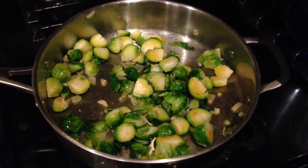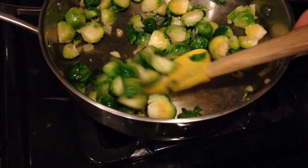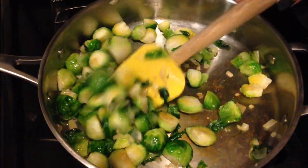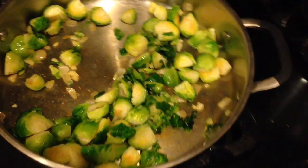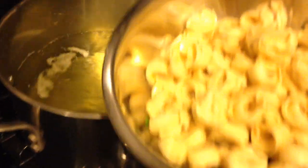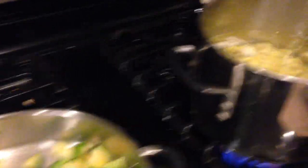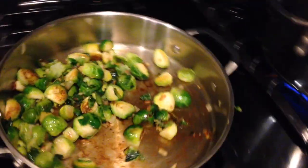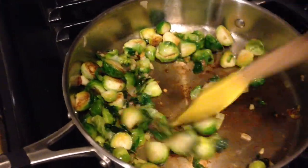Toss and sauté the brussels sprouts for about 10 minutes. They can go a little bit longer if you'd like them to be a little toastier and crispier. You can see they're getting some nice color and starting to smell really good. My tortellini cooks for 5 minutes, so I'm going to put my tortellini in the boiling water, set a timer, and come back to it. With a minute left on the tortellini, the brussels sprouts look awesome — really browned up nicely and they smell amazing.